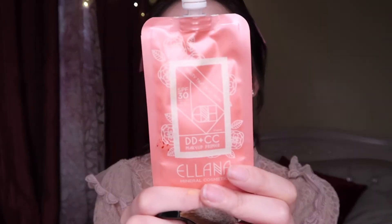Now, this is the DD plus CC makeup primer. I believe this one is for combination skin. DD stands for daily defense and CC stands for color correcting makeup primer. This is also good for everyday use. They work perfectly together, but since I want more coverage I'll use the foundation as well. I also apply the primer on my eyelids so the makeup grips better.